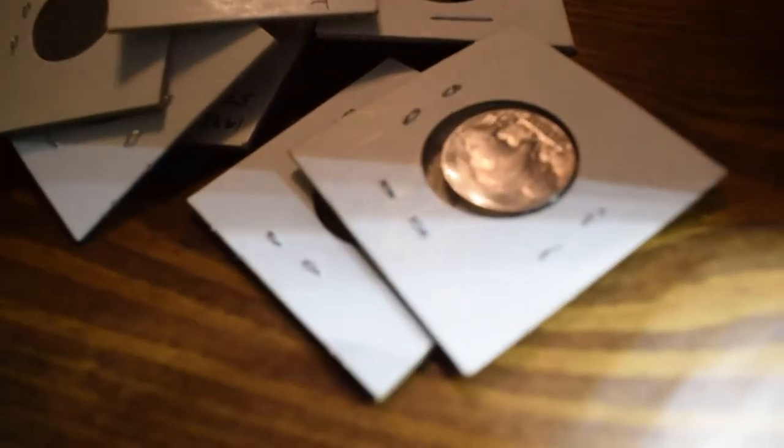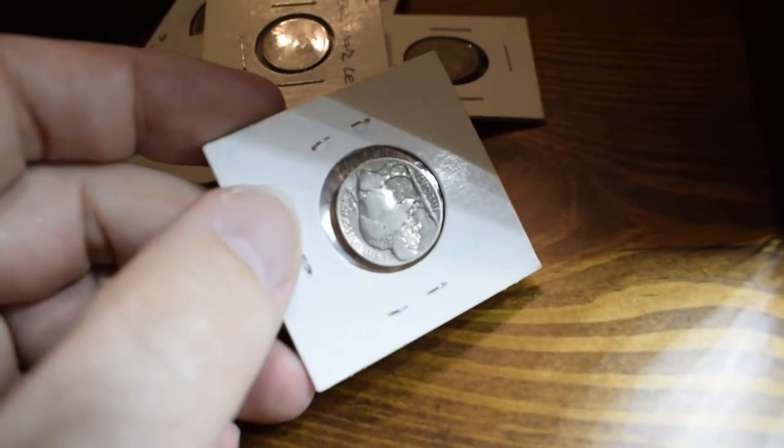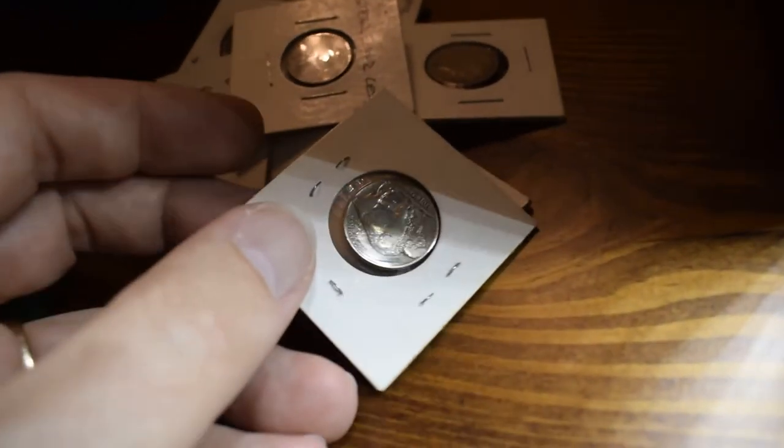I wanted to show you guys what I'm shooting tonight, which has turned out to be a bit of a struggle. I'm shooting these coins but even though they're in their protective cases, it's really hard to focus in on the objects. As I said, I'll show you guys all the photos I took of these later. All right!